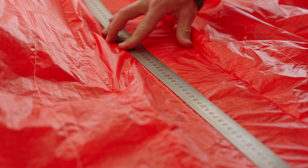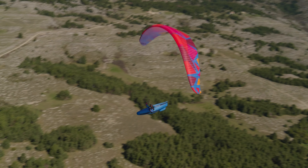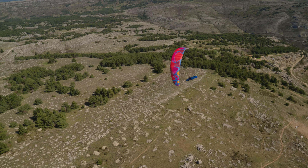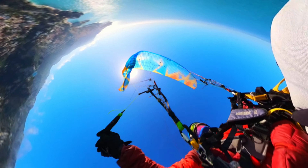While testing the Diva 2, we were pleasantly surprised by how well behaved the glider is. It's a high EN-D with really nice safety. This glider is really confidence inspiring — you can really push your limits and go into really rough air with full speed and still be confident that you can manage the glider really well.